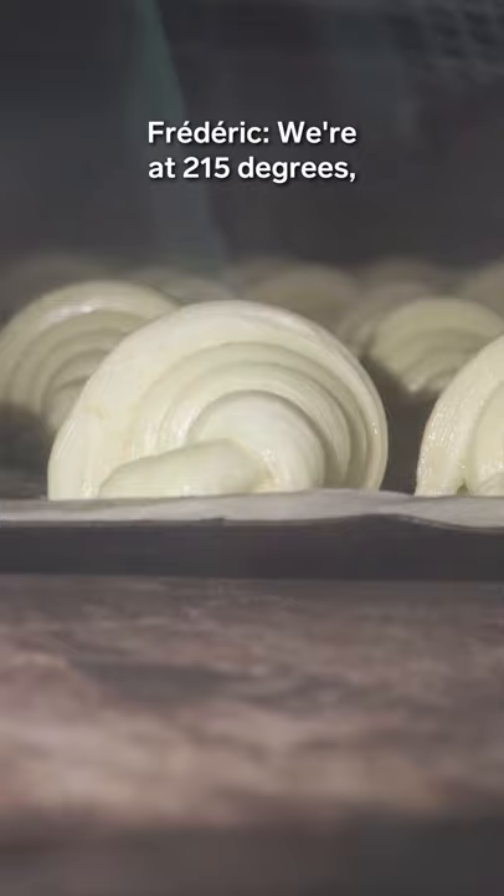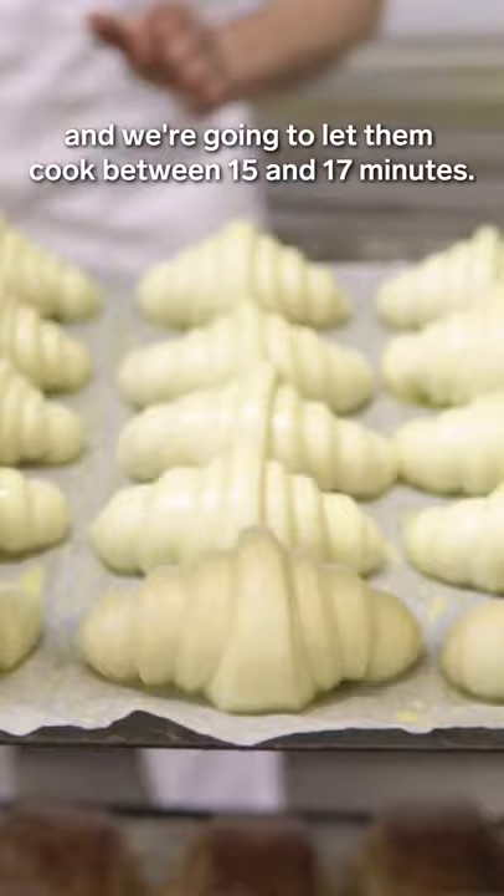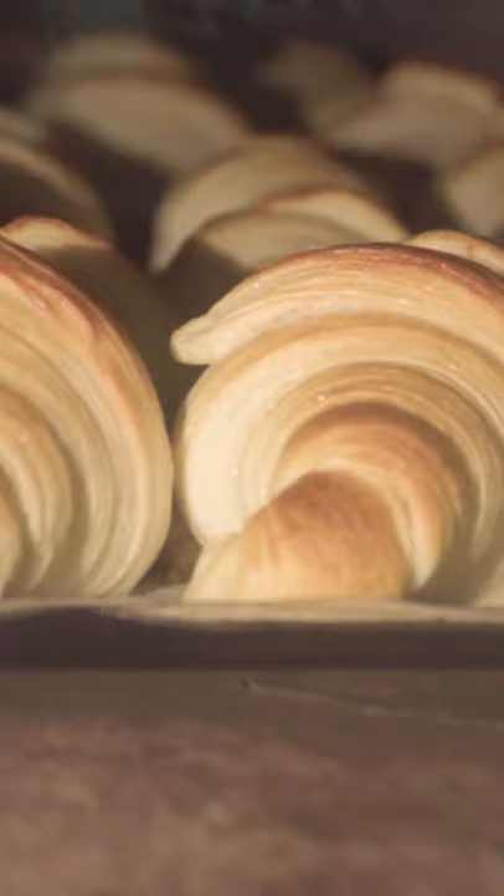It's day three of our croissants. We are at 215 degrees and we are going to make them cook for 15 to 17 minutes.